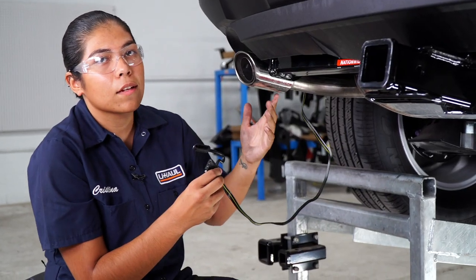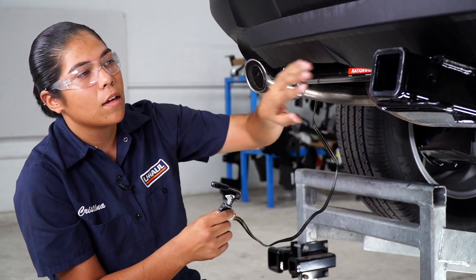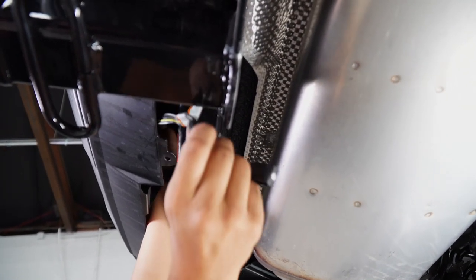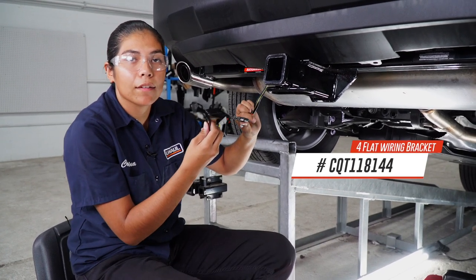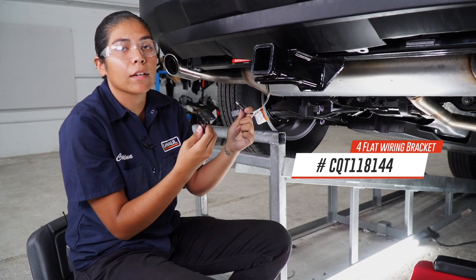Now that the four-flat is on the outside of the vehicle, we're going to go ahead and route it behind the bumper support beam to the center of the hitch, avoiding the exhaust. Now that our wiring is to the center of the vehicle, we're going to go ahead and mount it using our four-flat wiring bracket. It does not come with the kit — be sure to pick one up at your closest U-Haul or at uhaul.com.